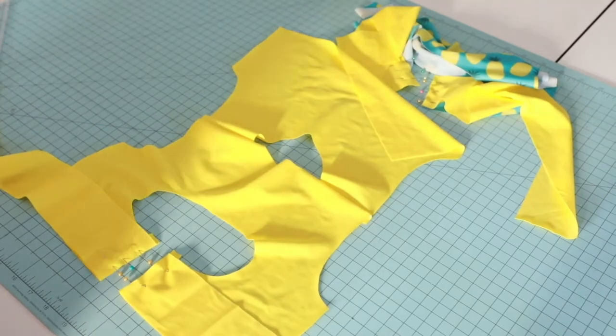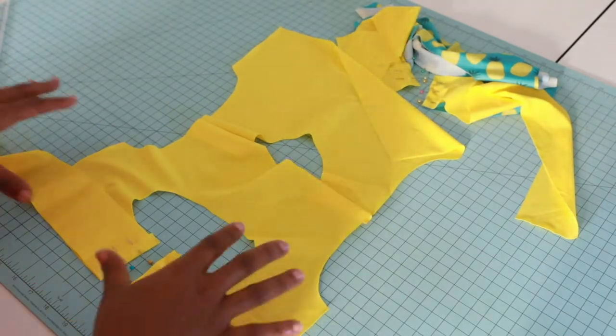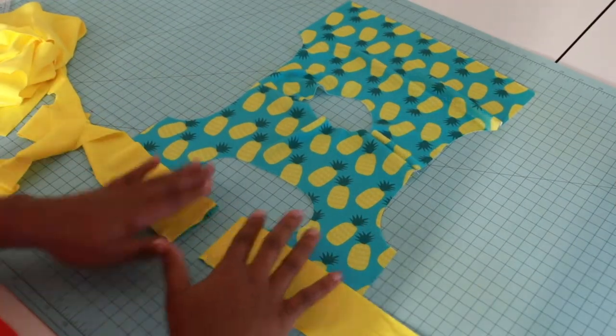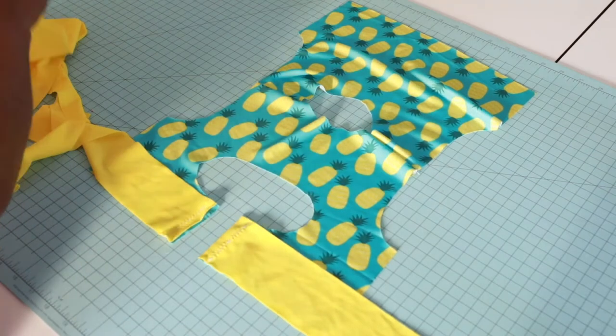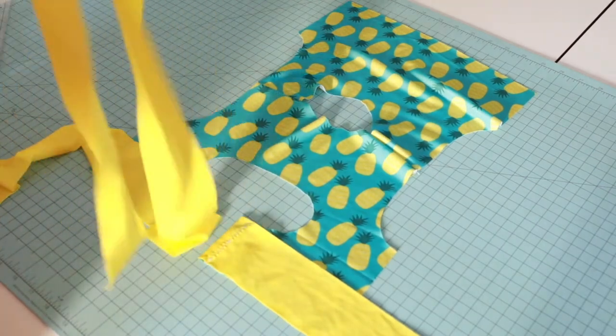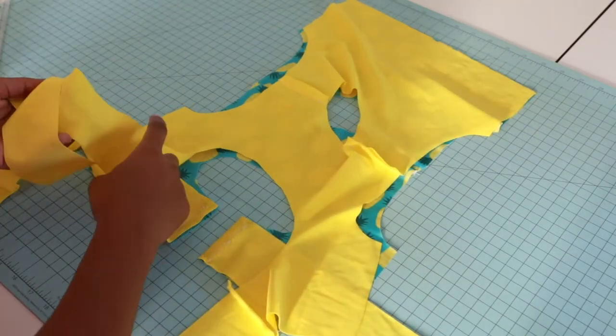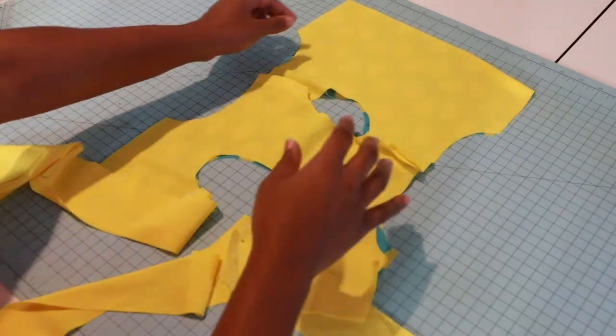Let's take this to our machine and sew a half-inch seam allowance using our stretch stitch. I have my ties attached to my main bodice. Now grab your lining bodice and we're going to put them right sides together on top.